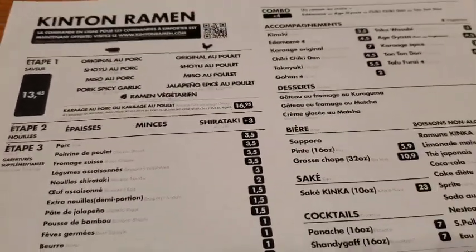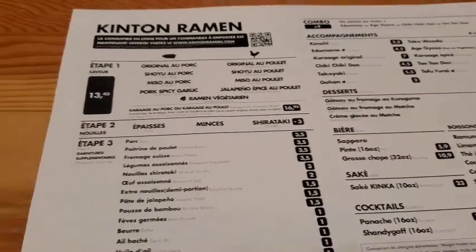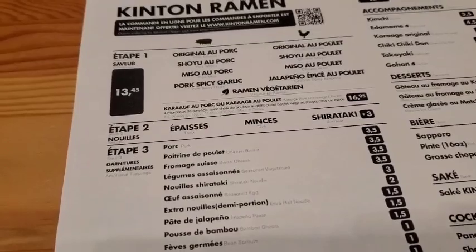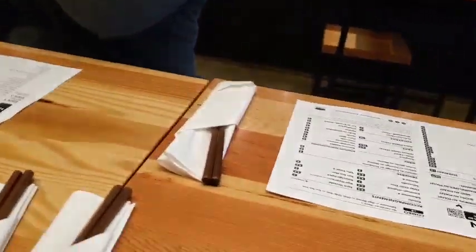Which one is your best seller here? I'd say the sea salt original or the spicy. I'm gonna do the sea salt. Do you want to wait for your friend or order now? Yeah, I'm gonna order.